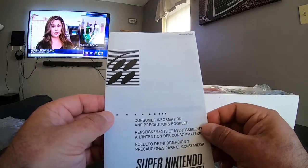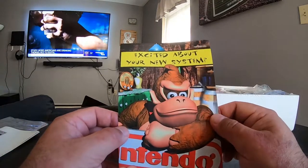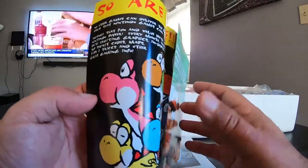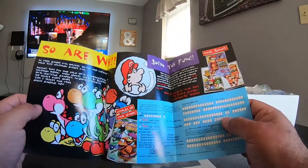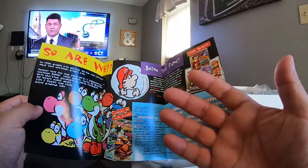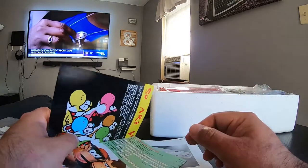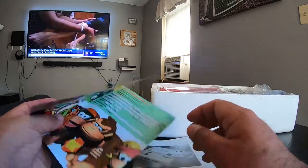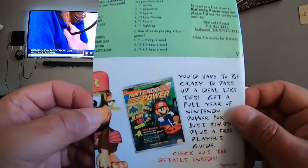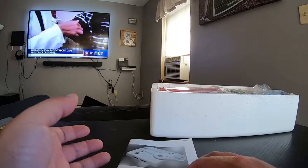So this is one of the pamphlets — a Consumer Information and Precautions Booklet. I remember getting some Nintendo Power ads and stuff like that. This brings back childhood memories. Remember back in the day, walkthroughs — like actual physical books that you could buy from a store to help you, instead of always Googling something or reading an IGN walkthrough online. I miss those days of actually owning books of walkthroughs. I think I'm getting off topic and reminiscing about my great childhood.